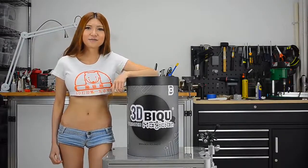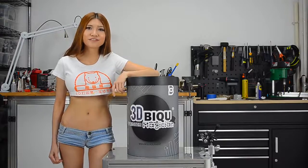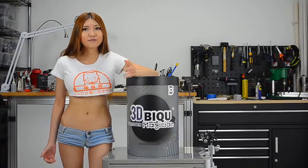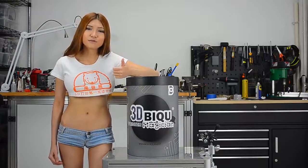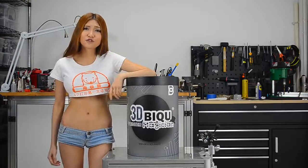Today I have a Delta printer to show you. I've never been a big fan of Delta printers, but I also never used one. I know that Delta printers are good for printing models and statues like the tall ornate ones, but I prefer functional prints.